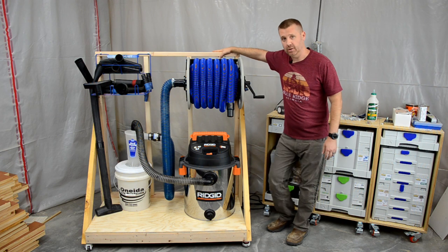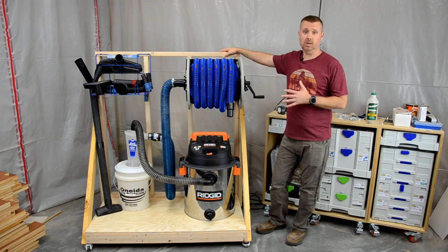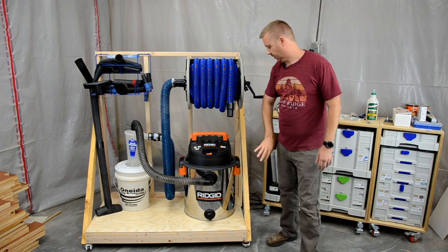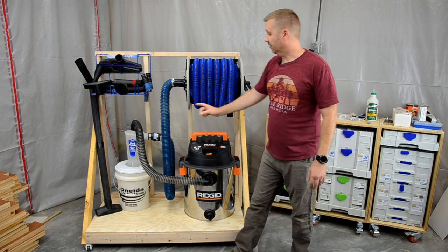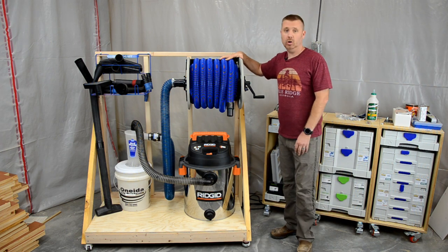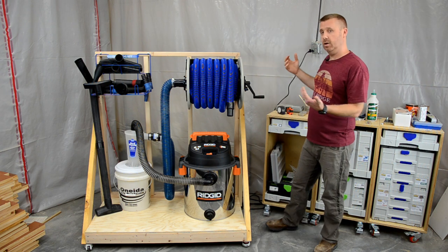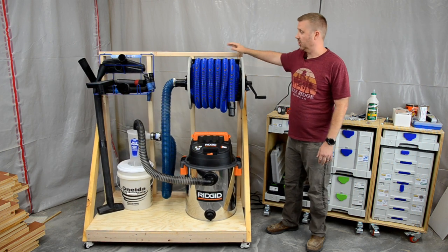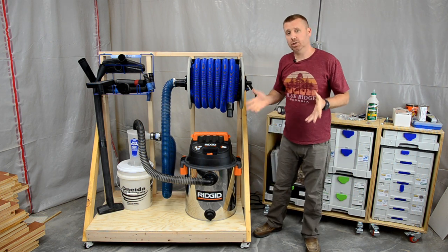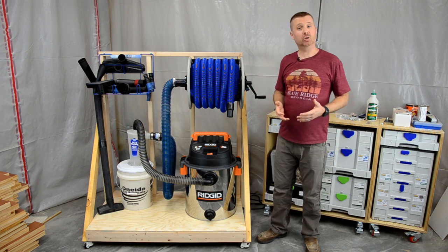I'd like to introduce you to my vacuum valet. I know what you're thinking — she's ugly. You'd be right, but she's a worker. This thing is awesome. I've got it outfitted with the highest CFM vac I could find — that's 203 cubic feet per minute. It's got the filter bag installed, it's got the HEPA filter installed, and sitting out front I've got the Dust Deputy cyclone separator, fed by a 40 foot retractable hose reel. Sitting next to that is my attachment organizer. It's not really very mobile, but I did put it on casters in case I wanted to move it around the shop. With this hose, I don't really need it to be too mobile. Everything I've used here today will be linked to in the description down below.